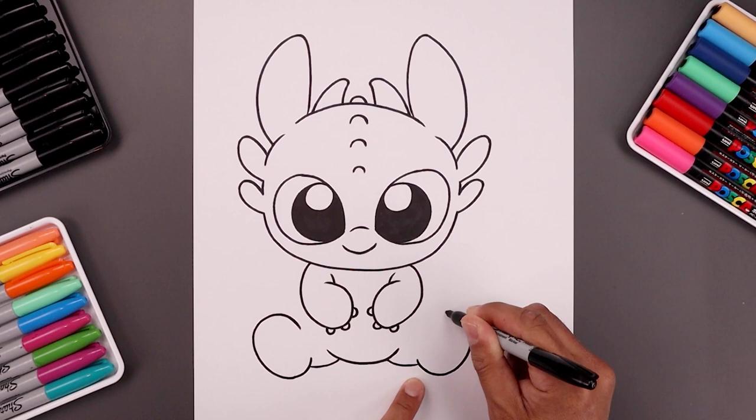What's up everyone and welcome to the club. In today's video I'll show you how to draw Toothless from How to Train Your Dragon.